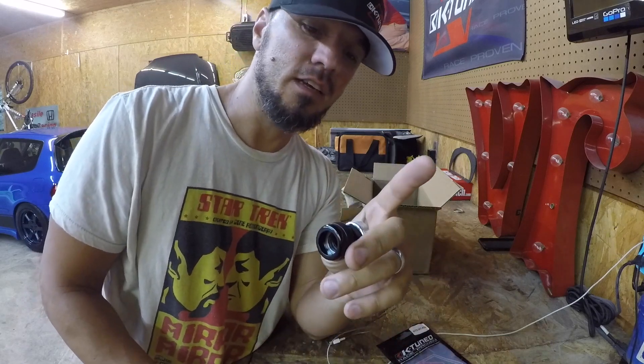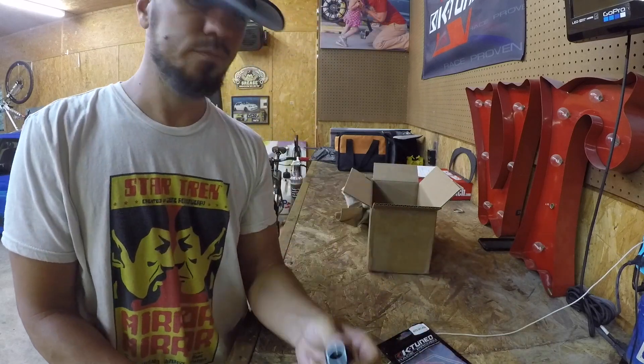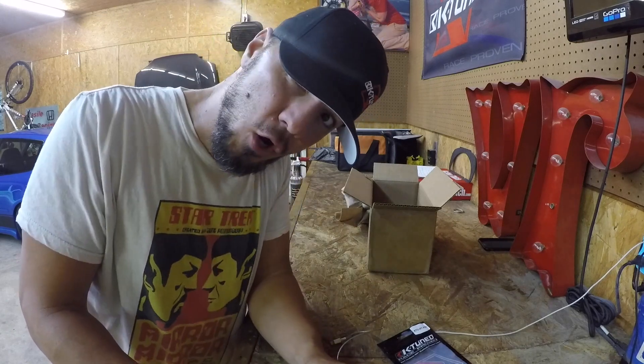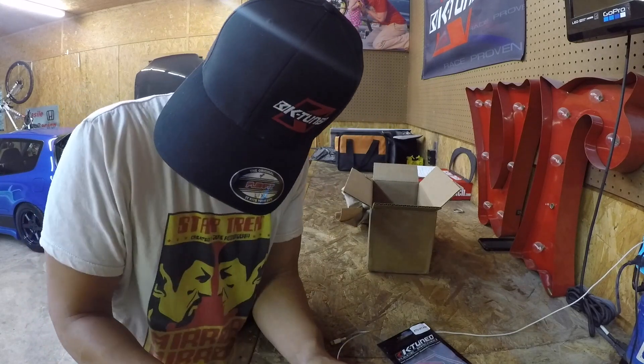Once I take it off, I got to take it in and get it welded. So stay tuned, homeboy, homegirl. K2 for the win.